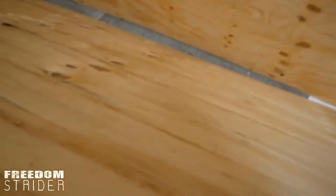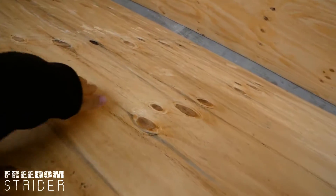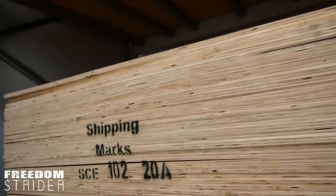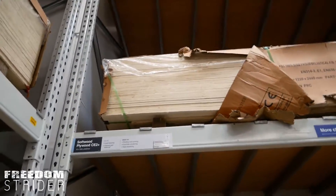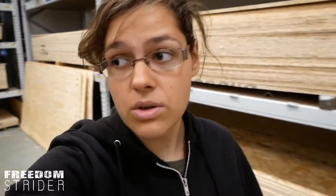Looking at the 12mm ply — it doesn't look really good. There are quite a few holes here; I think this pack has been outside. That one out there looks fine, but I doubt anybody would come and take it down with that big pile of ply. So we're going to plan B and just get some slats. It's more expensive, but let's just go build.